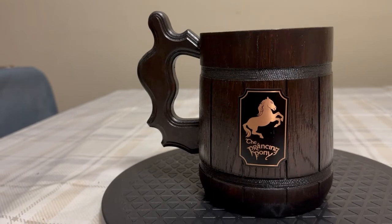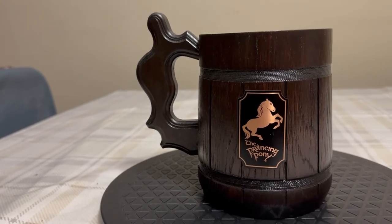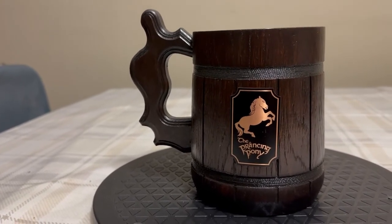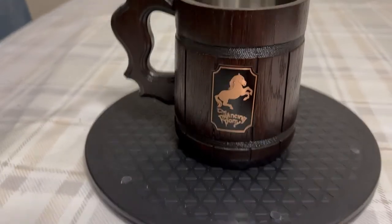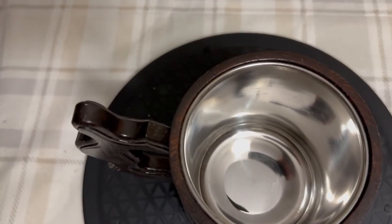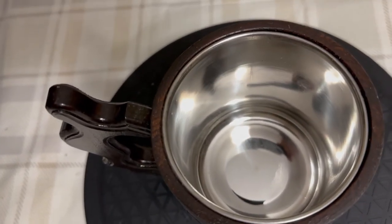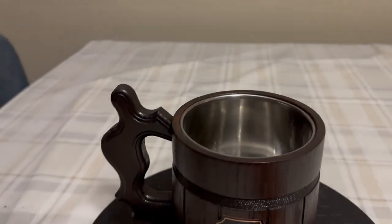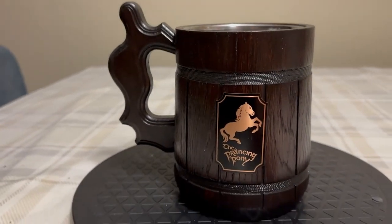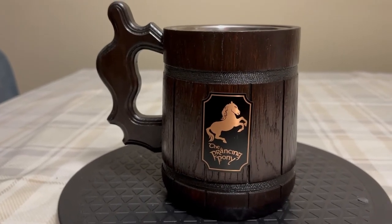And I got these off of Amazon — that's where you can find these. Pretty cool. And you can see it's all stainless steel or metal inside there. Very nice. I hope you guys enjoyed this quick little video. Comment down below what you guys thought of these mugs. Like and subscribe. Have a great day, and see you guys in the next video.